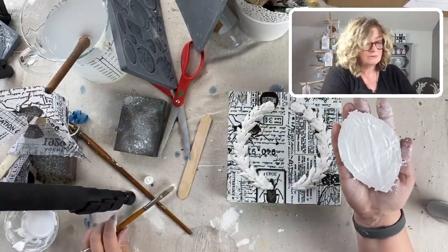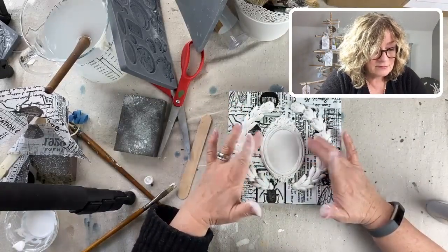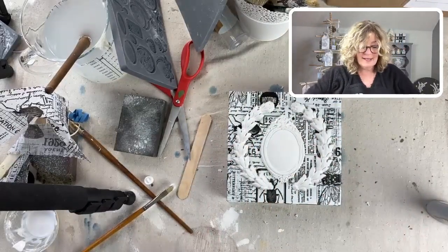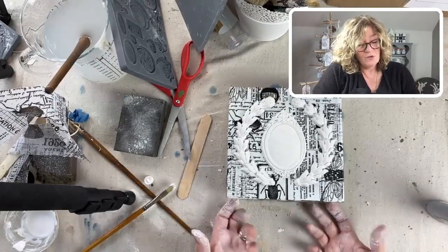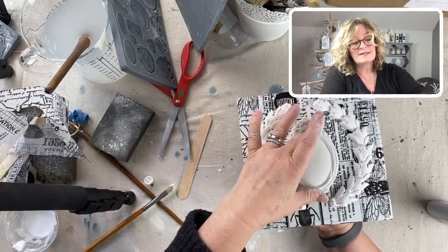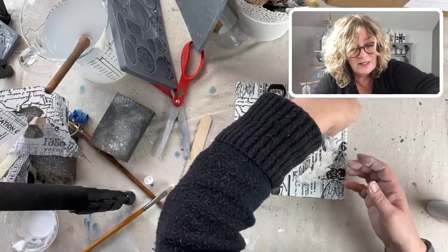Your hands are going to get gluey. You just put this down and press it down. What I would do with these boxes - because they're paper and paper fiber absorbs moisture - is put them up on something so the air circulates overnight underneath, so everything dries at the same rate. And then let's put on our beautiful little laurel wreath.